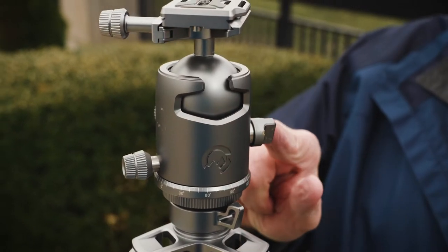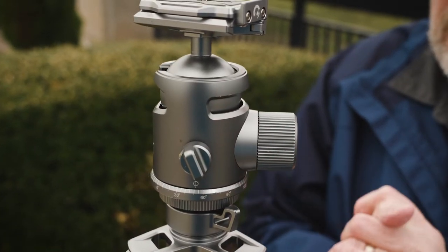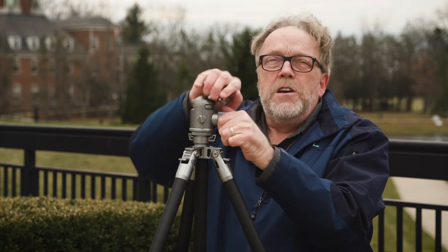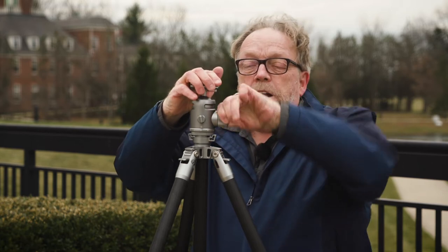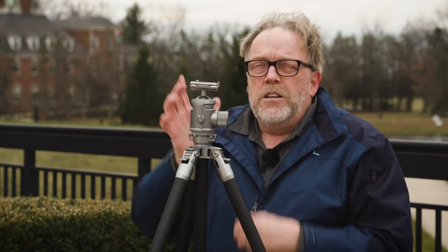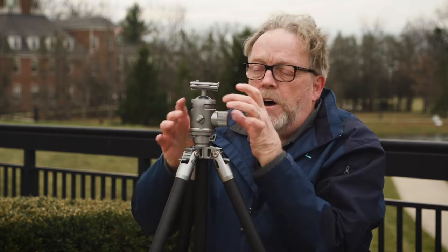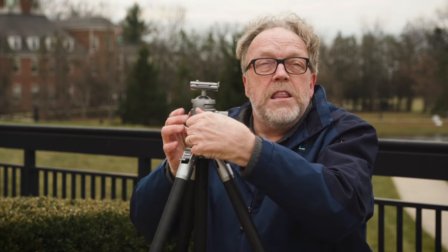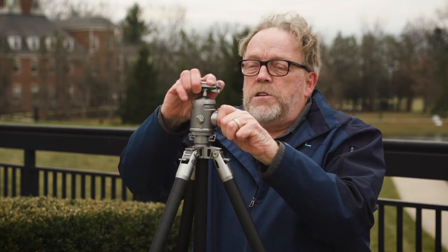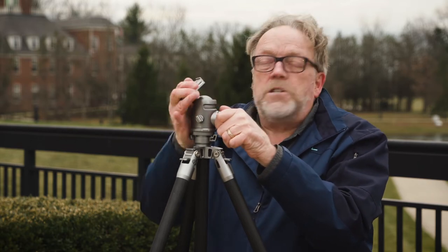The next knob we come to is a tension knob, and it works in conjunction with the big knob — this is basically operating the ball head. As you loosen it, the ball head becomes a lot more movable, and you tighten it back up when you have it in the spot you want. It's really stiff and tight so it doesn't move. You can regulate the stiffness of the whole mechanism with this one knob, so you can set it where there's enough friction to move freely but not fall over.